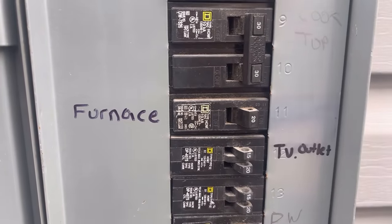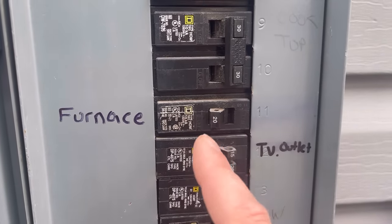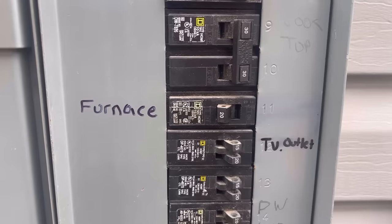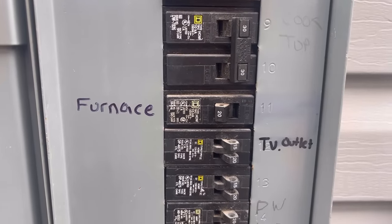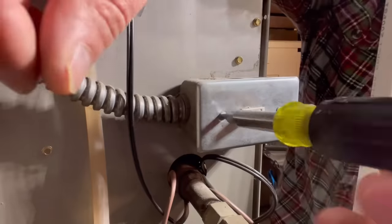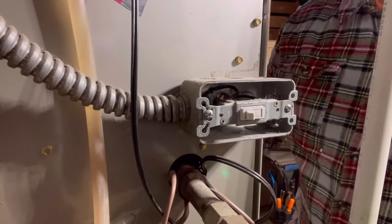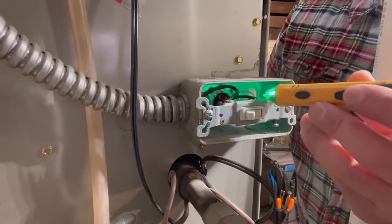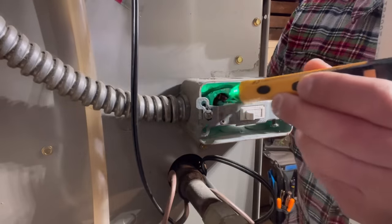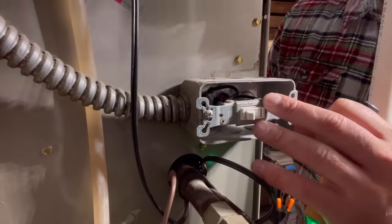The very first thing you want to do is locate the breaker that says furnace next to it and make sure that power is turned off to the furnace. We're going to take a secondary measure and make sure we don't have it mislabeled and that we don't have power to the furnace. We remove the cover and check with our hot pen at any area of our switch here — we've got nothing beeping, so this is absolutely dead. Make sure this is dead before you touch anything.